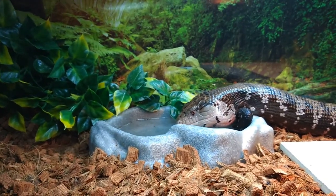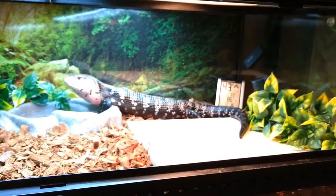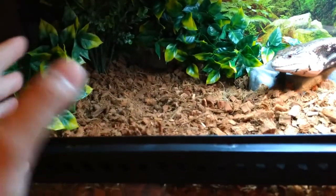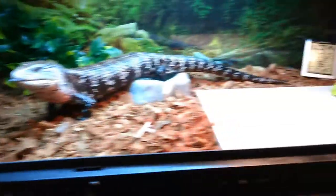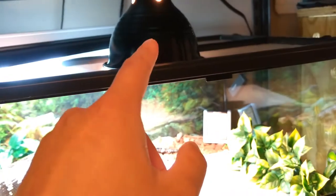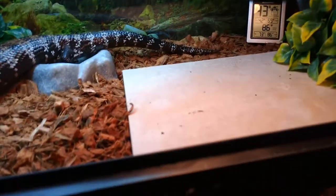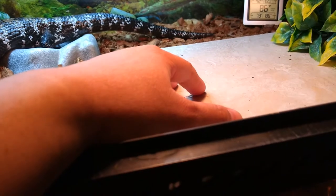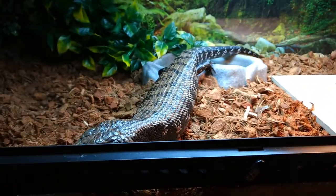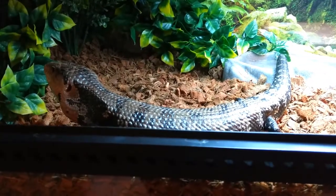Indonesians don't need very extreme temperatures — not like their northern counterparts. Ambient air temperature on the inside should be about low 80s. You can see it says 86 right there. The basking spot — I've got a little Exo Terra 50-watt daylight basking bulb — heats up to about 90 to 95 degrees. Like I said, they don't need extreme temperatures.